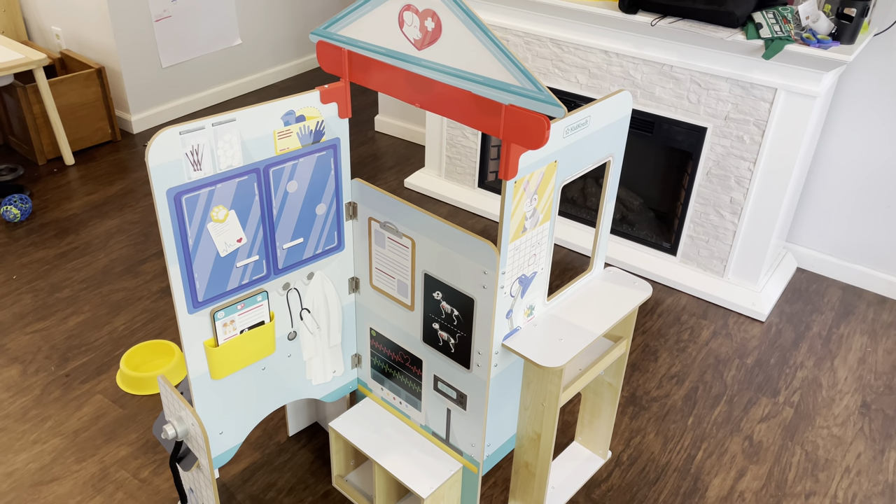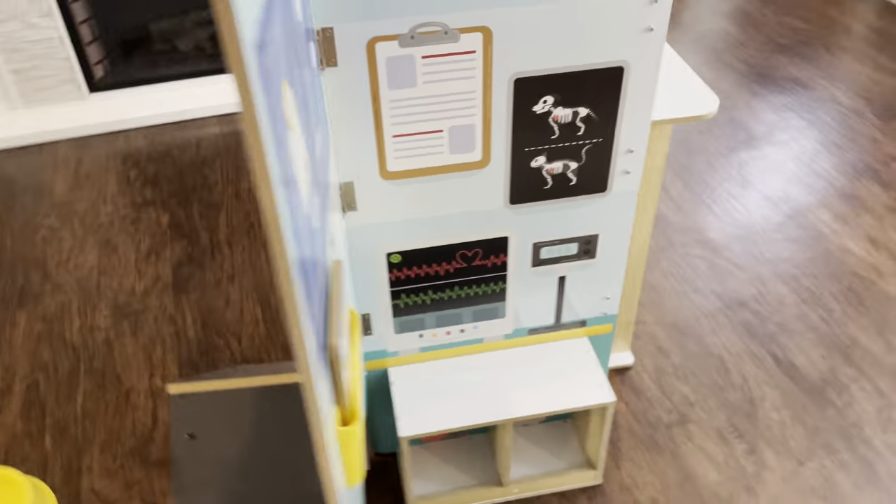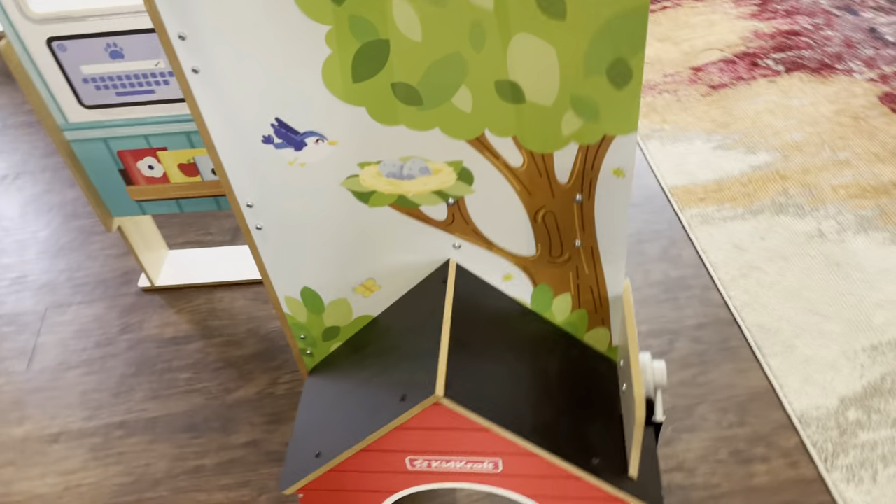I'm going to show you our KidCraft folding vet stand and some of the features. First of all, it's really, really cute. So many details on here.